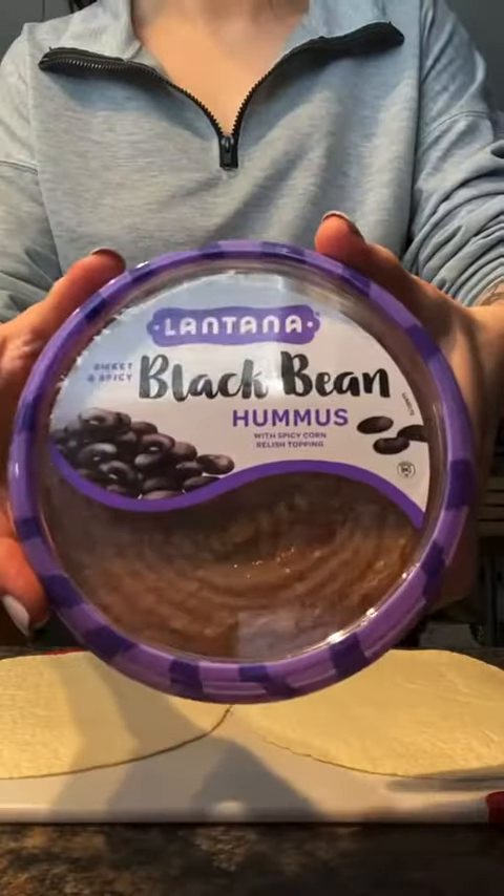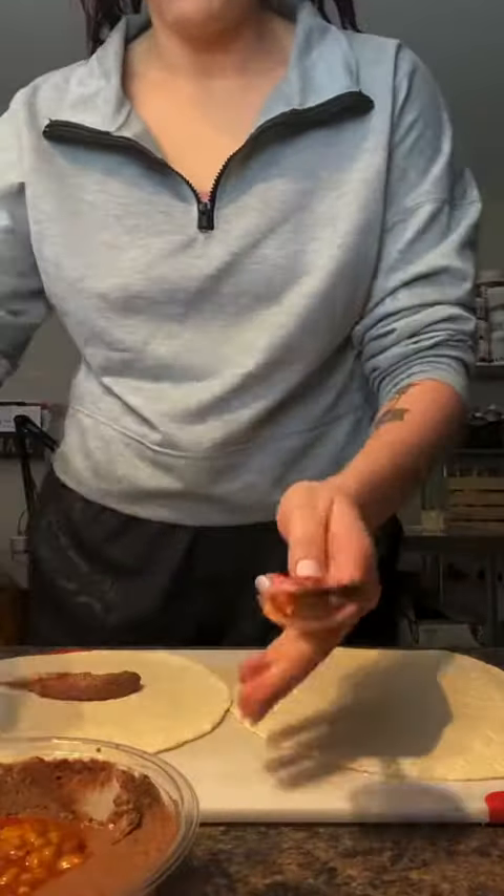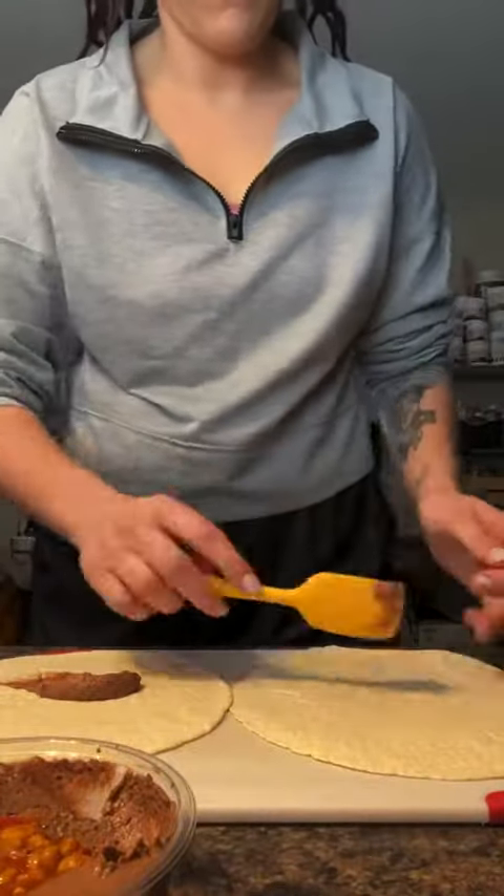I'm starting with some Tyson black pepper chicken strips. I just heat them in the microwave, but I spray them with some water to make them a little bit juicier.